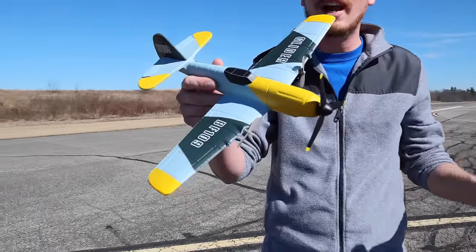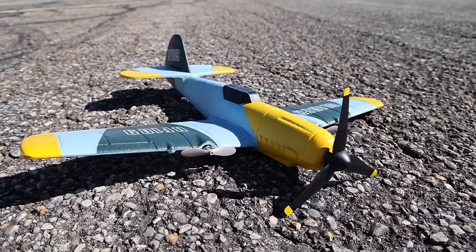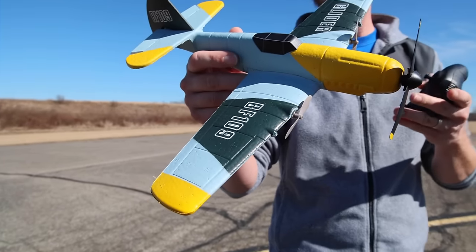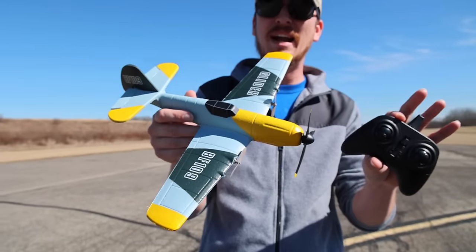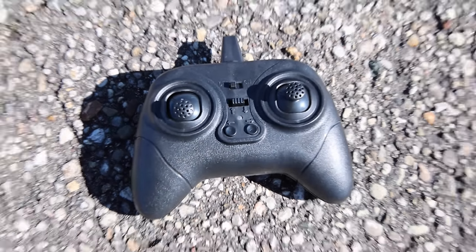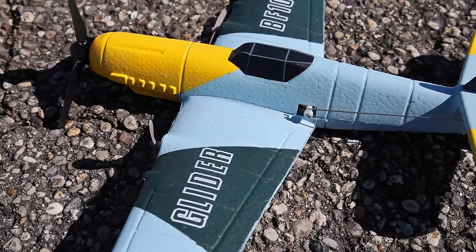People tend to complain about pretty much everything, but who can complain when something is awesome and cheap? This comes in at $45 and it's a ready-to-fly airplane. Believe it or not, we have a functional control surface with a real servo there — that's for the elevator.